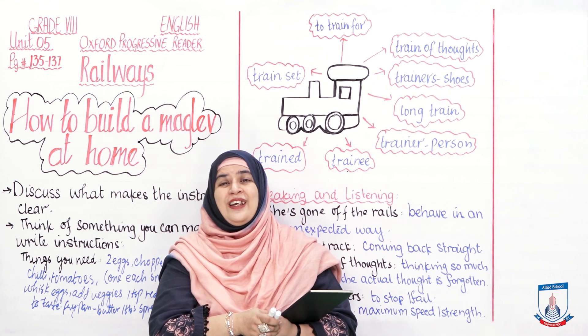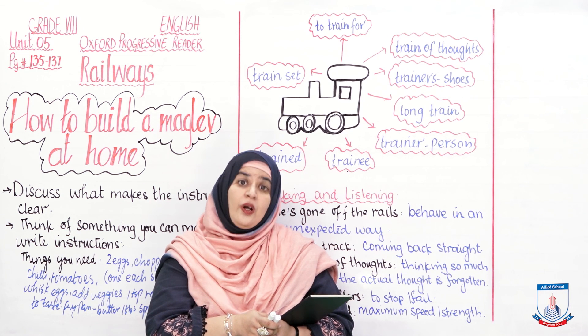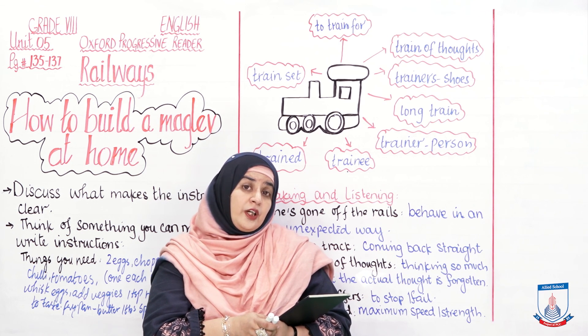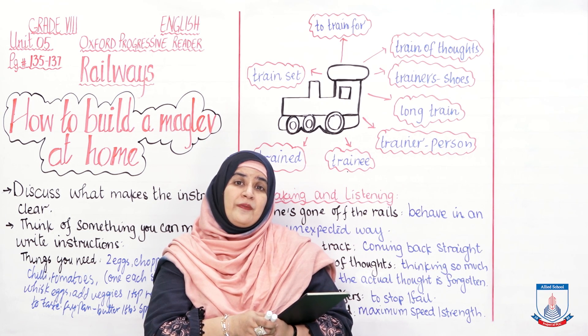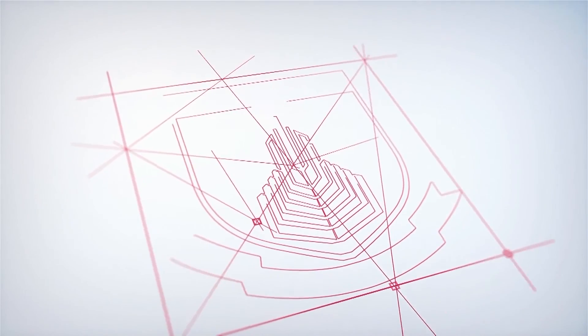Enjoy your life. We will be back again. Allah Hafiz. Thank you.